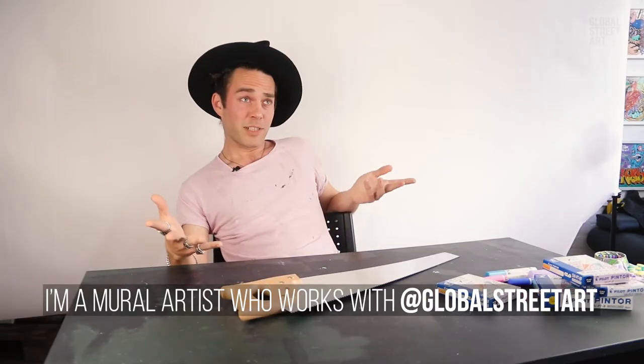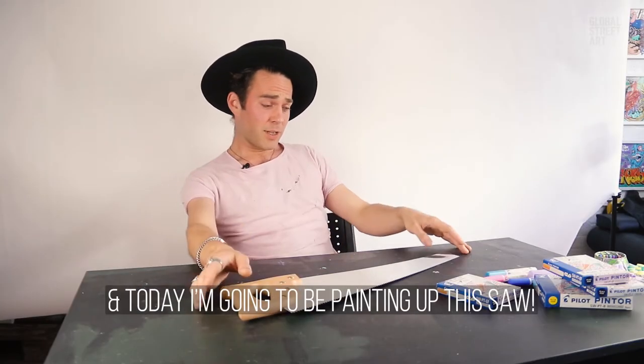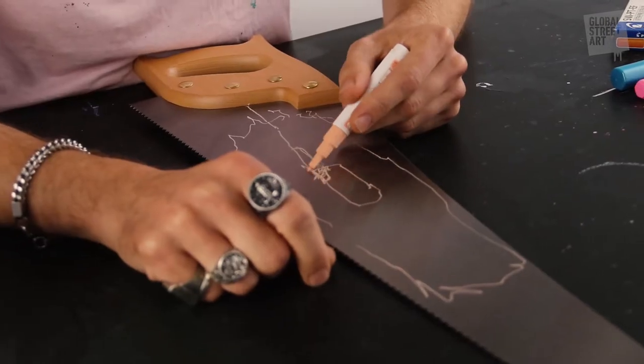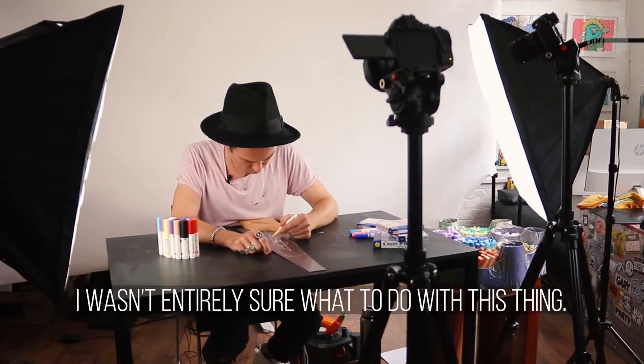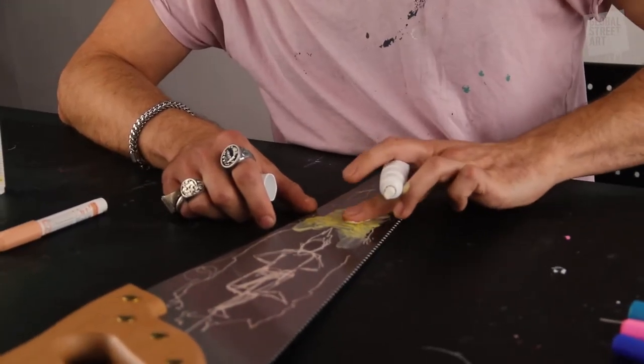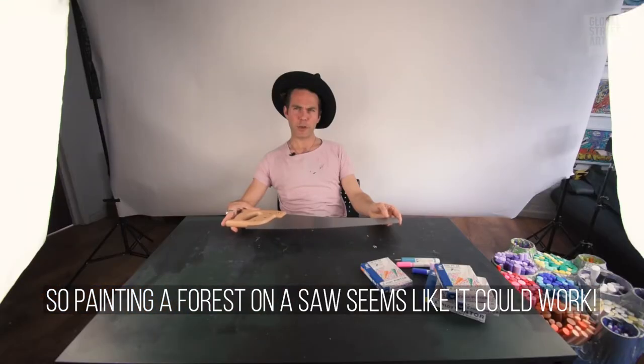My name is Ed Hicks. I'm a mural artist who works with GSA quite a lot, and today I'm going to be painting up this saw. I wasn't entirely sure what to do with this thing. I'm kind of known to do a lot of forest paintings, so painting a forest on a saw...